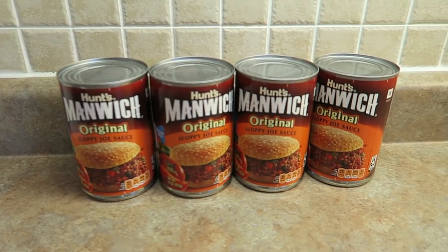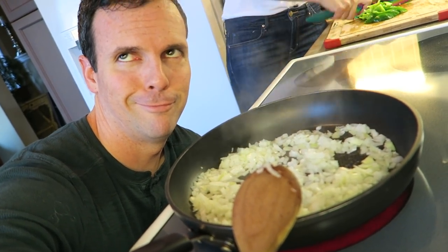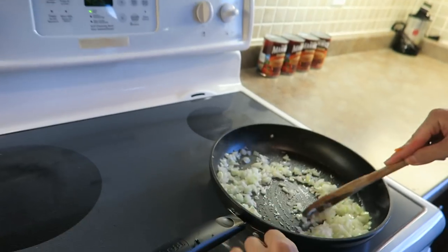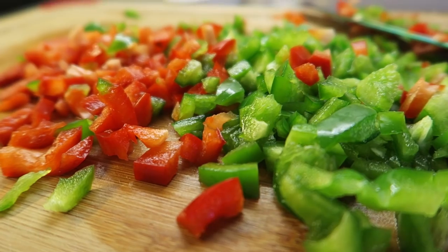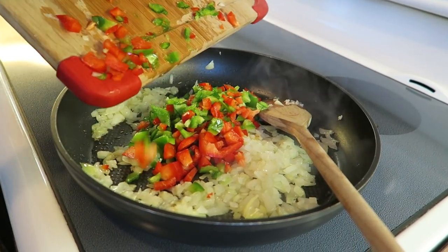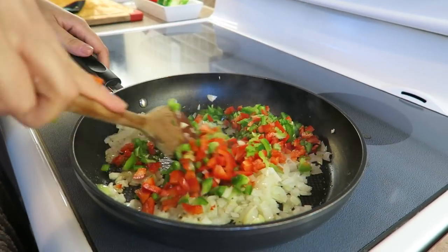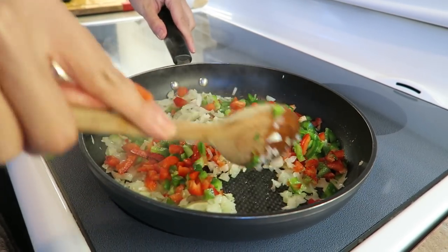I know you can just pretty much add the sauce with the meat, but we like to add a little bit more — you can do whatever you want. I like to saute my veggies in a tiny bit of oil on high. The basis of any dish is onions, peppers, and sometimes garlic. For this one I'm not doing garlic because I want the flavor of the sauce to really come through. Patience — cooking is patience, patience is love, cooking is love, love is cooking.